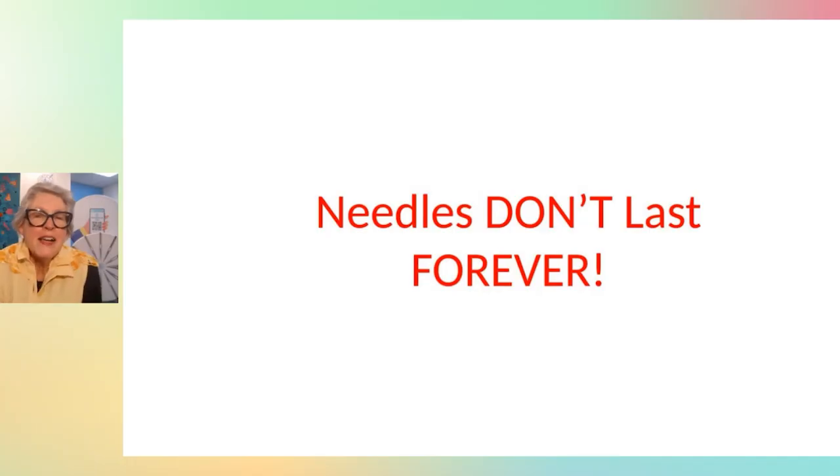Darcy mentioned that vinyl is hard to sew and she needs the nonstick needle — yes, it makes a huge difference. Renee sews with vinyl too and is going to give the nonstick a chance.